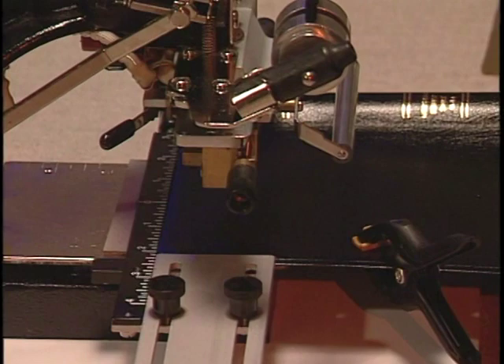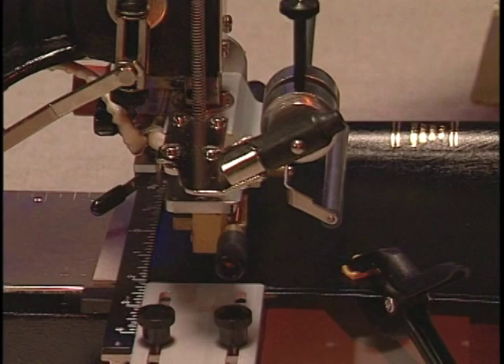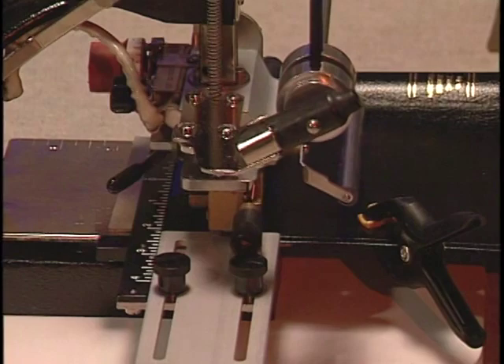Now pull the handle down and print without foil a couple of times. Notice the pressure I give the handle when printing. This will pre-tool the leather and flatten out any grain there may be in the cover. This is especially important when printing on grainy leather.